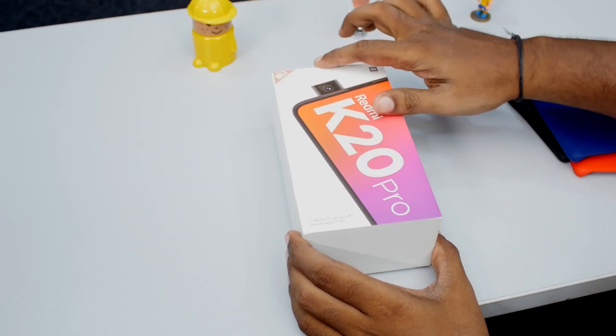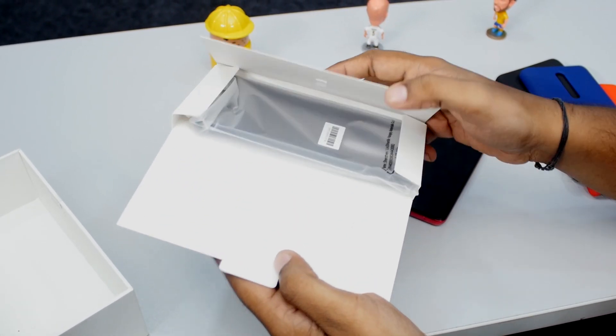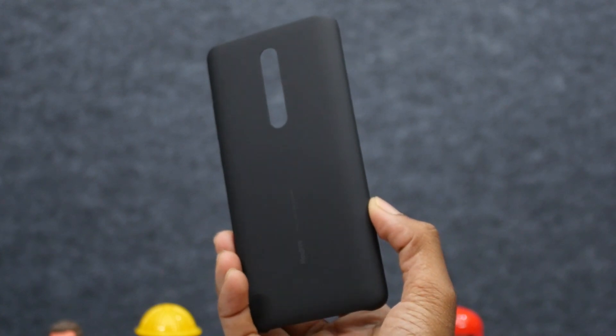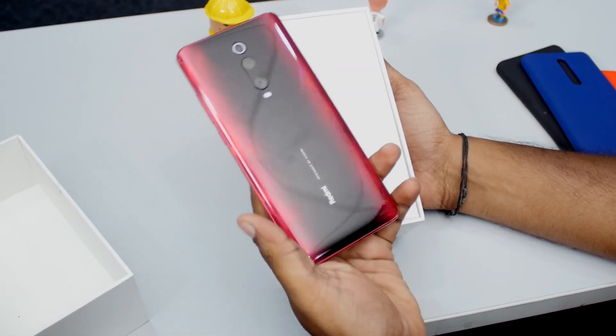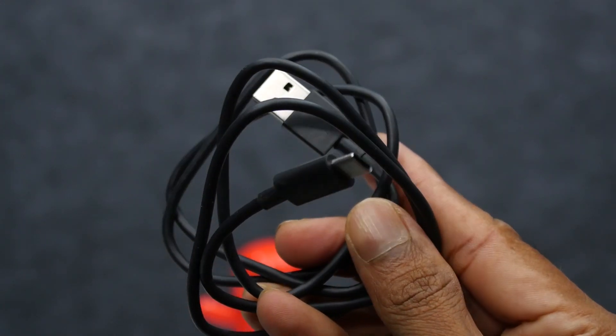As you can see, this is the box. Upon opening the box we have the SIM ejector, paper documents, hard plastic bag case, the Redmi K20 Pro smartphone, and an 18-watt charger along with the USB Type-C cable.